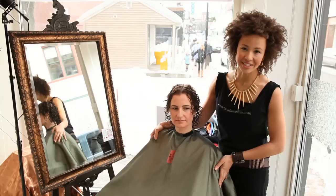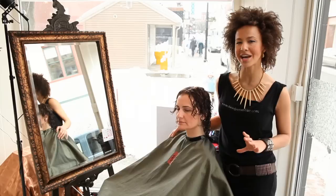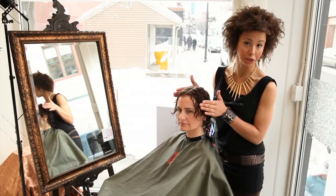My model today has short, medium — it could be even extra short, all the way to a pixie — and the same technique will work for all types of short hair, from the long short to the short short.